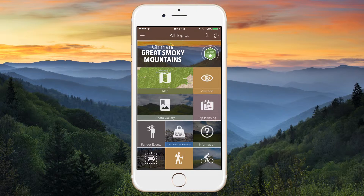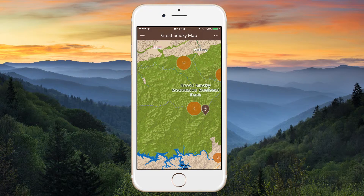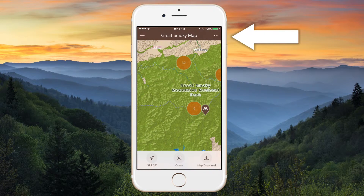Now to access Chimani's GPS-enabled offline maps, you'll need to tap on the map icon. From here, tap into the top right corner.